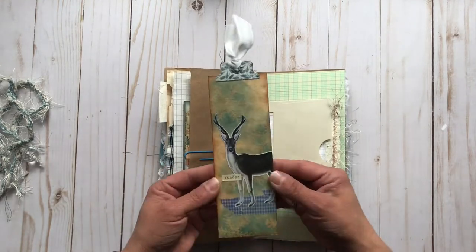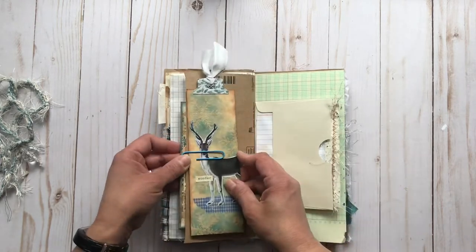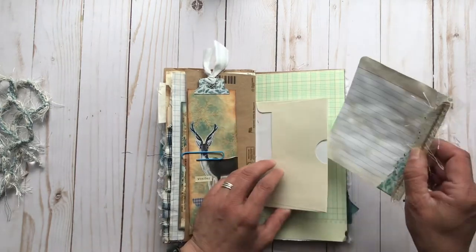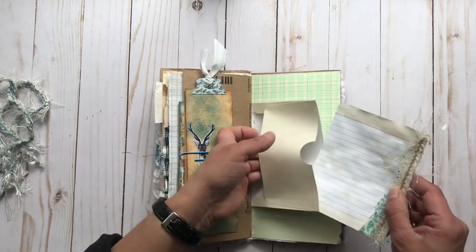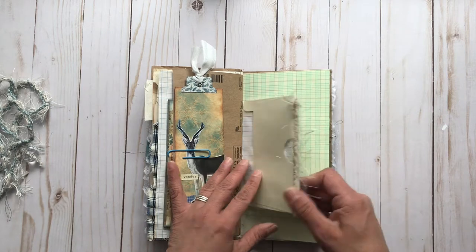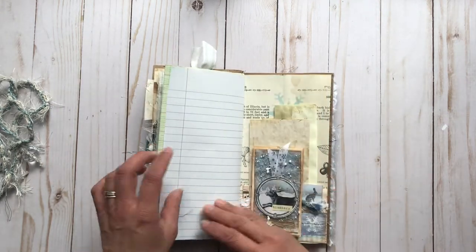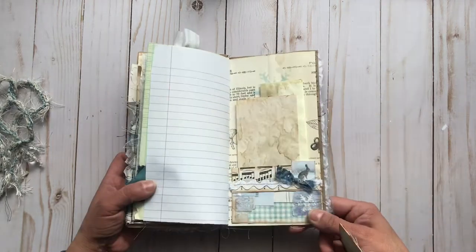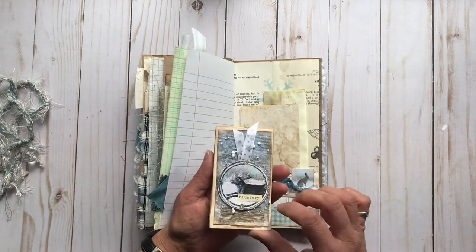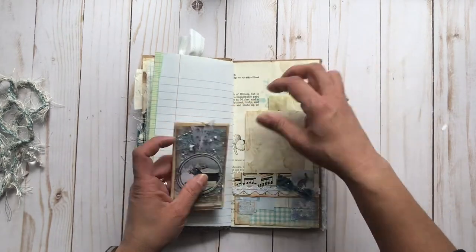And then on the back there was this nice tall tag with journaling space on the back and some embossed paper. And here we have an envelope pocket with a nice journal card. Some fluffy fibers, papers on the edge there, another fabric tab, and then we have another pocket — it's really cute, again with that wintry hare. And this area has a little mini notebook and some more coffee-dyed papers for extra journaling.